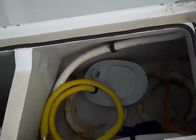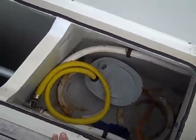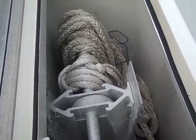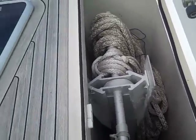This is another large deck hatch here that's off to the side. This is where the propane tanks would go for the stove, and this is an additional fortress anchor that he has with rode. So this is where it would be stowed as well.